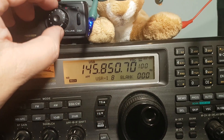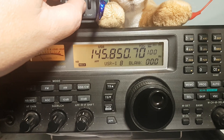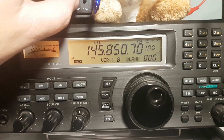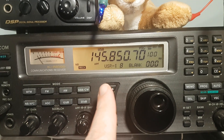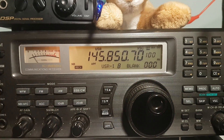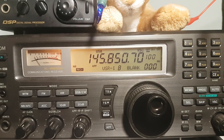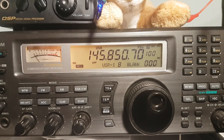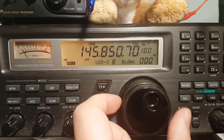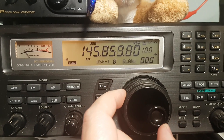We hear the beacon — the beacon is still receivable, so that means that if amateur radio operators are making contacts it should be possible. On these XW satellites, the beacon is 5 kilohertz below the 20 kilohertz range of amateur radio operators in the linear transponder.